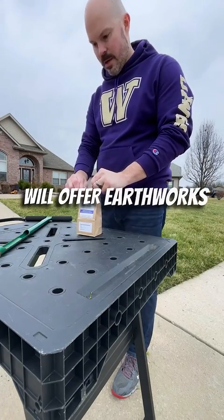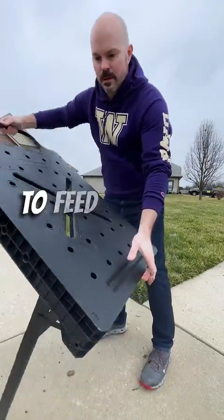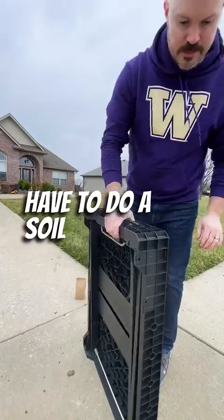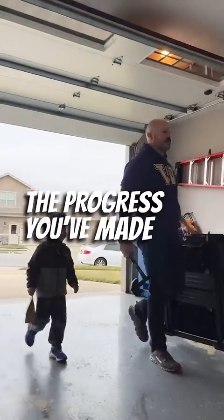The recommendations will offer Earthworks products, but obviously you can choose other brands when it's time to feed your lawn. Now, you don't have to do a soil test every year, but it's a great way to see where you stand and the progress you've made from previous seasons.